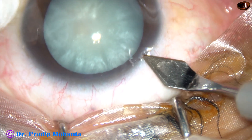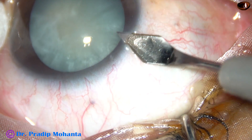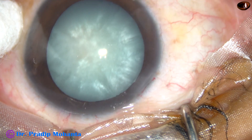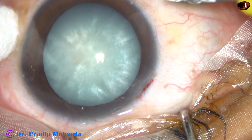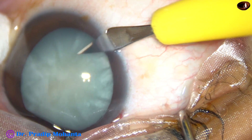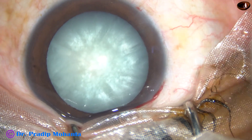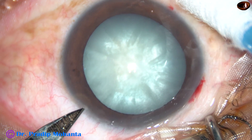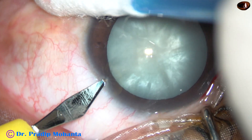The main challenge in intumescent cataracts is doing a CCC — that is Continuous Curvilinear Capsulorhexis. With this two-stage technique, you will find the rhexis is very much predictable and safe.